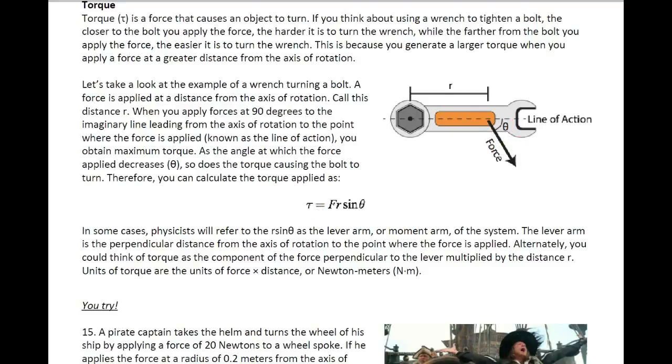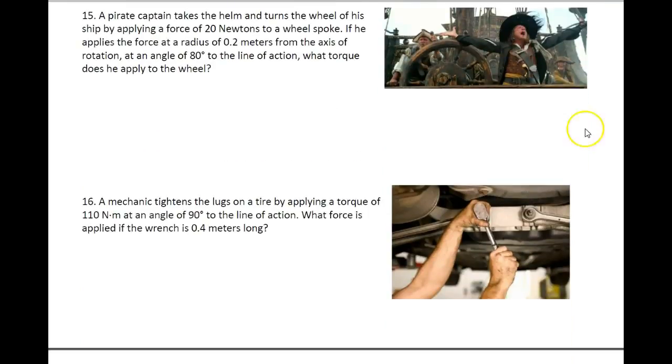So let's go ahead and take a look at a problem. A pirate captain takes the helm of a ship and grabs hold of the wheel. Here's the center of the wheel, and we know that we have a radius R out to the end of the wheel where he's holding on. He applies a force at an angle of 80 degrees with a force of 20 newtons. The radius of the wheel is 0.2 meters, and we're going to find out what is the torque on the wheel.